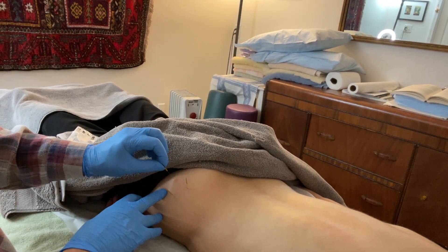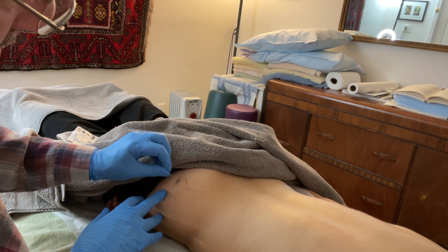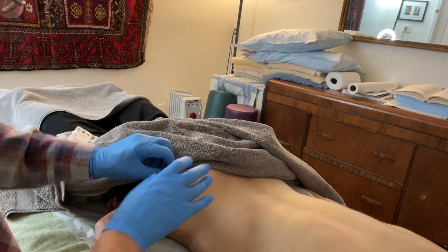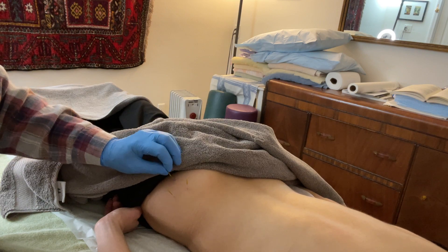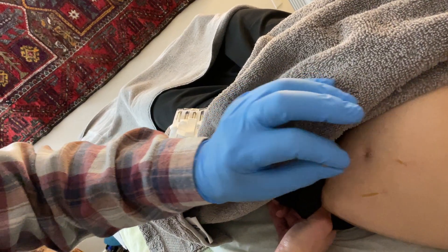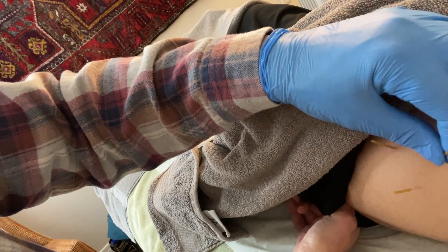I've already gotten the needles in, and I've already gotten a really big release with this pistoning technique, so I might not get more of a release. I'm going to bring the camera a little closer so you can see. That's the pistoning technique. PTs call it pistoning technique; in acupuncture and Chinese medicine, we call it lifting and thrusting. It's the same technique.